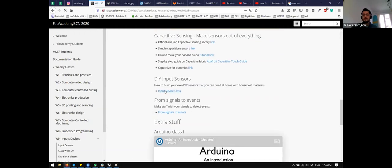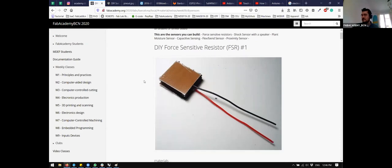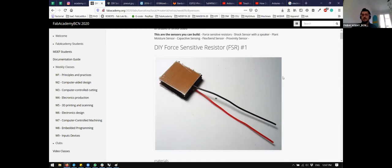What input sensors can you make at home if you don't have any breakout boards — if you only have an Arduino, some cables, and resistors? Here's a small compilation of different sensors you can make at home: force-sensitive sensors, shock sensors, plant moisture sensors, capacitive sensing, flex-bend sensors, and proximity sensors. For me, as a DIY compilation, it's not that bad.